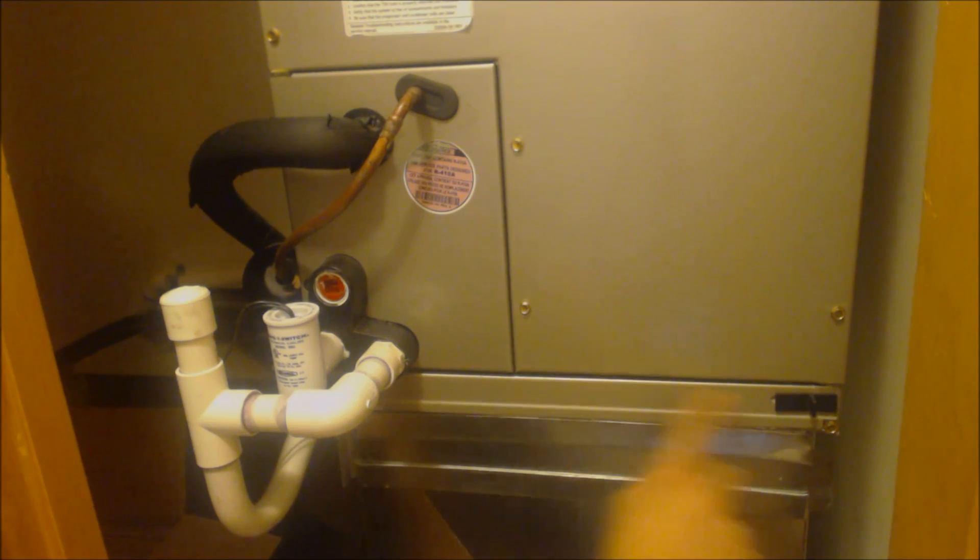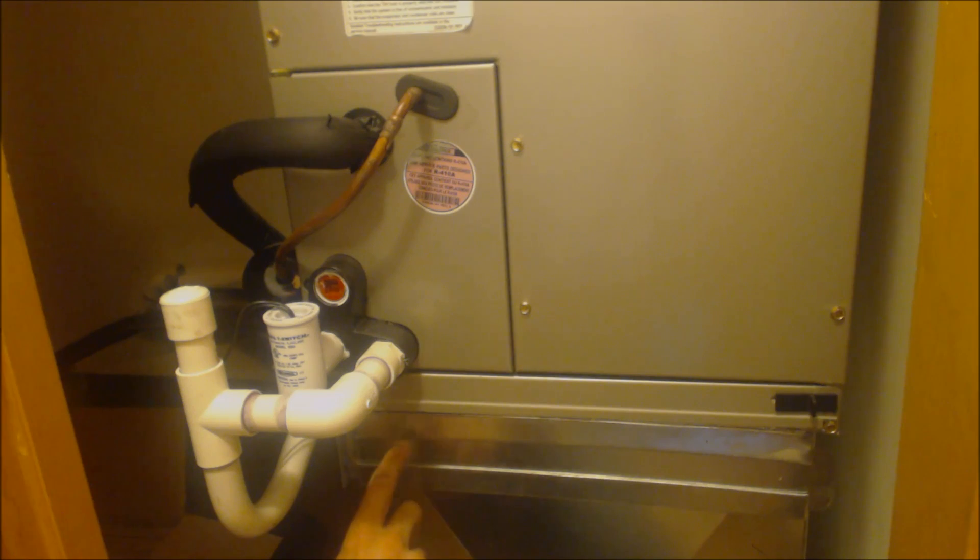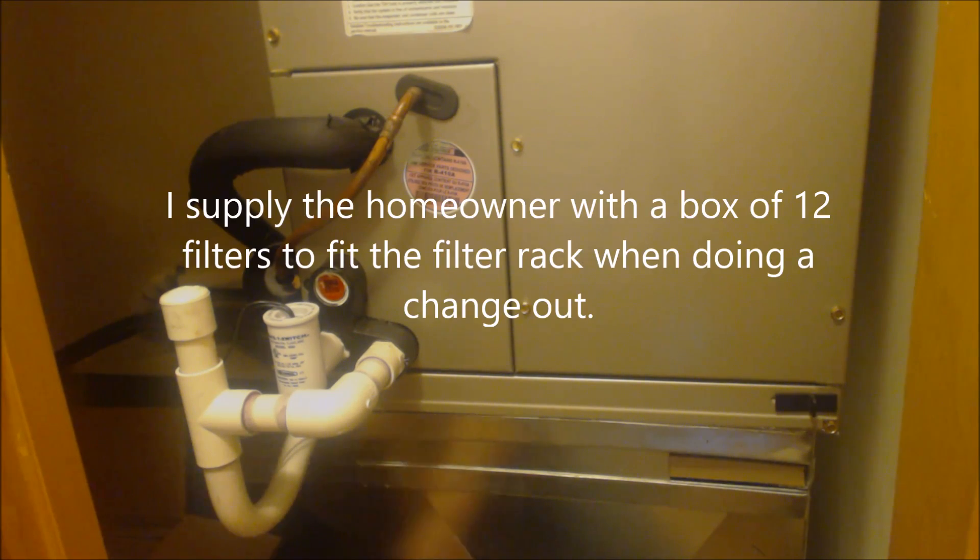We're not using this spot right here for the filter. I made a little filter rack down here — a slide.